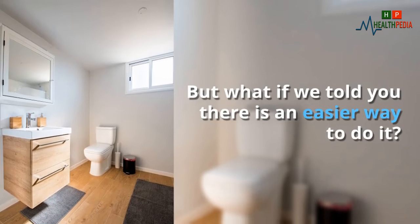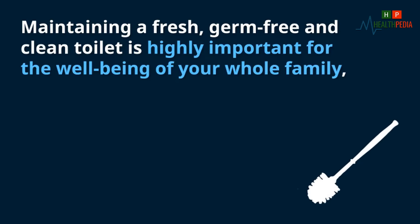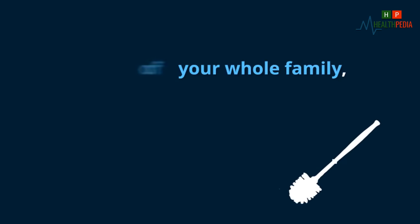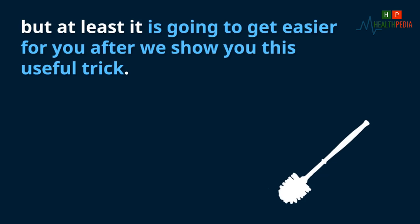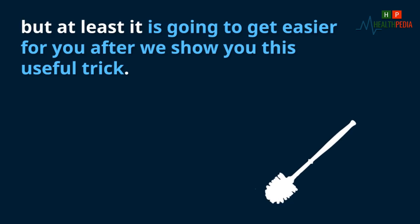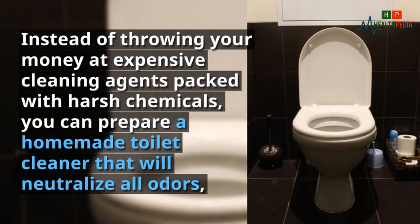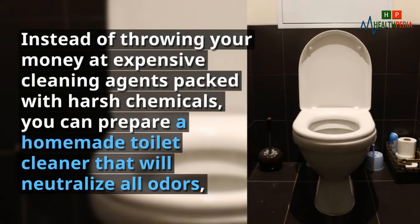Maintaining a fresh, germ-free and clean toilet is highly important for the well-being of your whole family, but at least it is going to get easier for you after we show you this useful trick. Instead of throwing your money at expensive cleaning agents packed with harsh chemicals, you can prepare a homemade toilet cleaner.